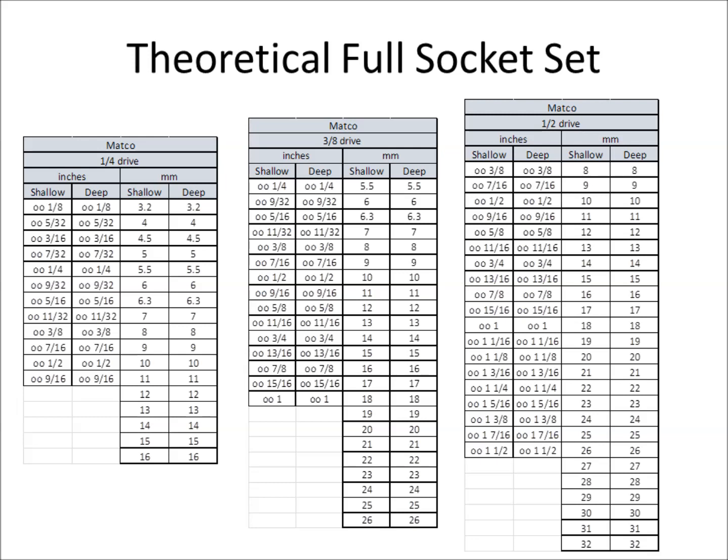One thing to note: if you look at the SAE or inch sizes, because they're fractional and I'm using Excel, Excel has a hard time with fractions — it likes to make them a date. So instead of formatting all the cells, I just put two lowercase O's at the beginning and then copy-paste. That's why you see double O's in front of all the inch numbers — basically I'm lazy in Excel. This represents a full socket size list.